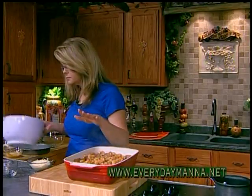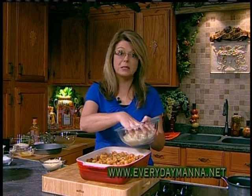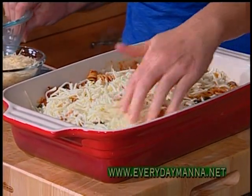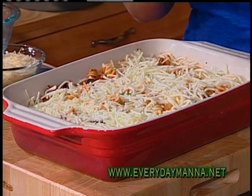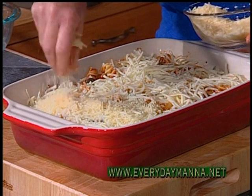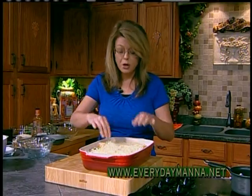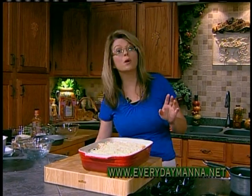To our pasta bake, we want to add some mozzarella cheese — because what is pasta without cheese? I've got two cups of part-skim shredded mozzarella. Just kind of spread it out, and clean hands are a cook's best tools. Then I want to add a cup of grated Parmigiano-Reggiano cheese, which is my favorite cheese. Absolutely love it. 350 degrees for about 25 minutes and you will have a wonderful meal for your family.